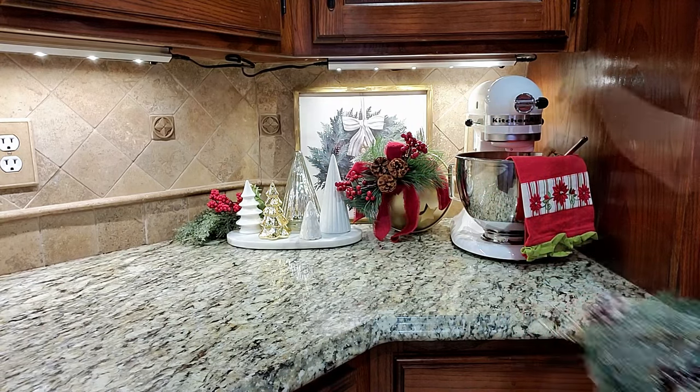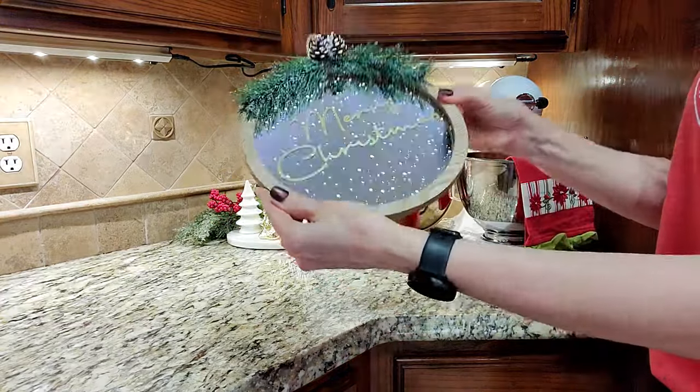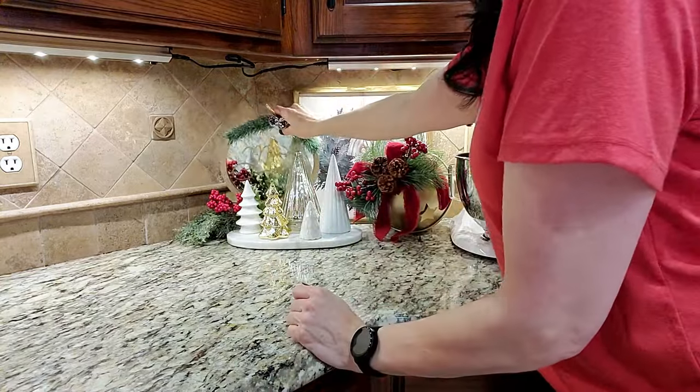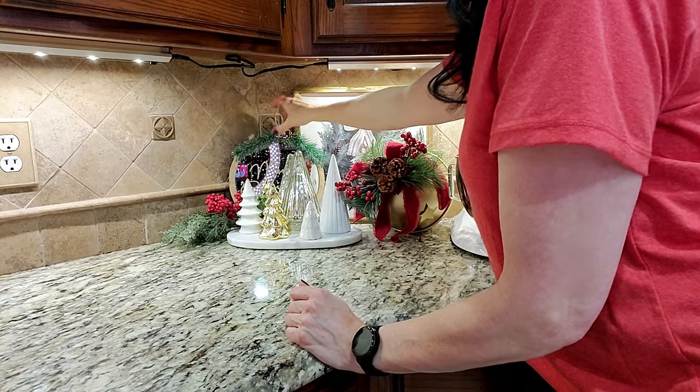I got this little mirror from Target Dollar Spot for $5, and I'm going to use it to reflect my tree farm here. I think it makes this little vignette look very elegant, and that's not something you typically expect to see in a kitchen. A little touch of magic.